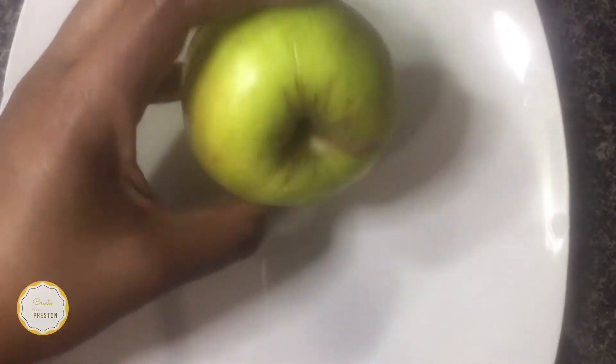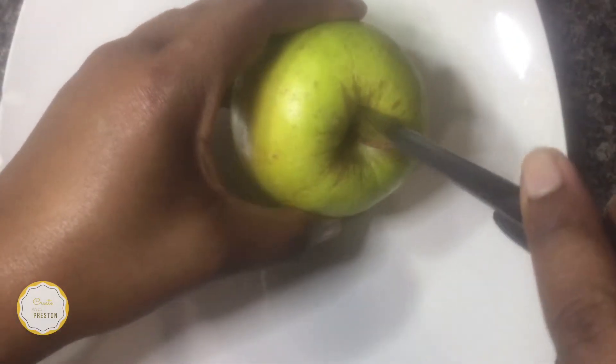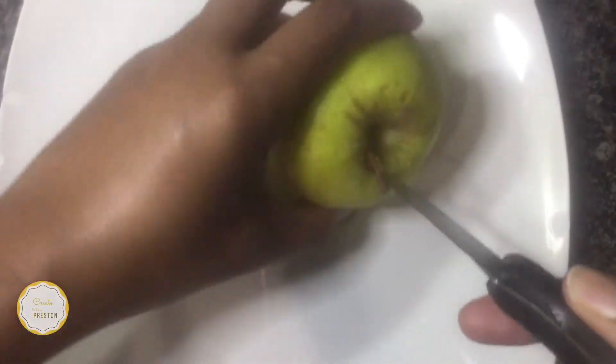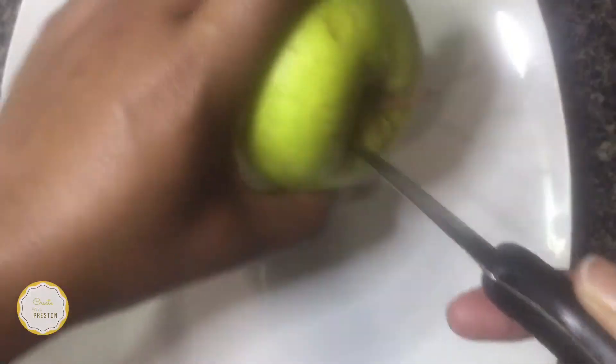So all you need is an apple first, and we'll just cut a hole into the top of the apple — not a very deep hole. When you're finished doing that, you'll just remove the stem.